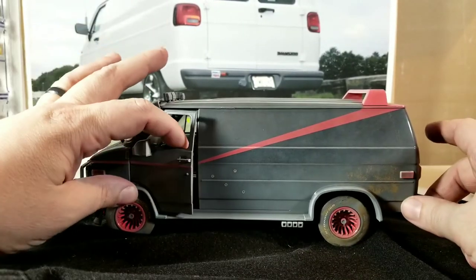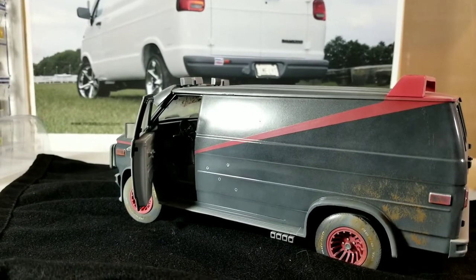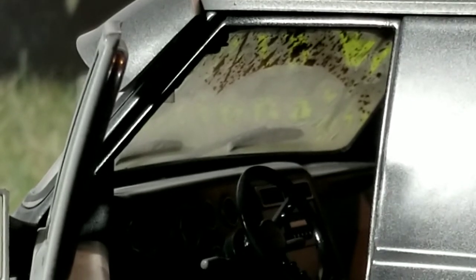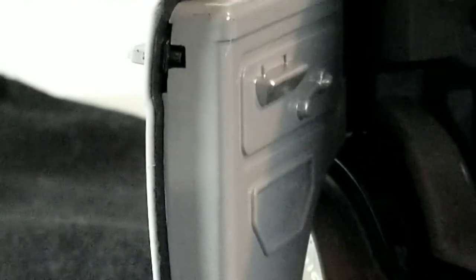The rear doors don't open, but the front doors do. We'll try to open these — hopefully they won't break or anything. It's got a fairly detailed interior. You can see how dirty the windshield looks from the inside. There's the steering wheel and the gauges, the dash, the engine cover — also known as a doghouse — and there's some pedals in there: gas pedal, brake pedal, and the inside of the door.